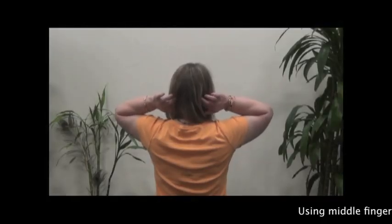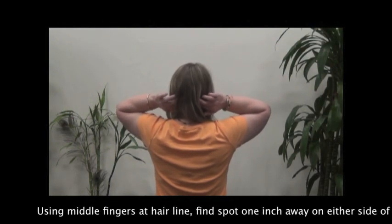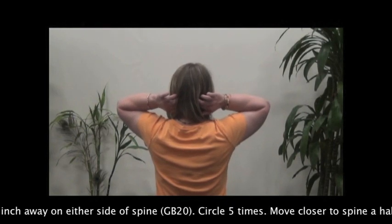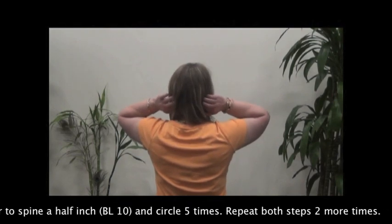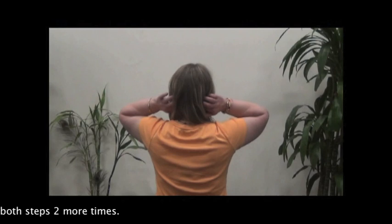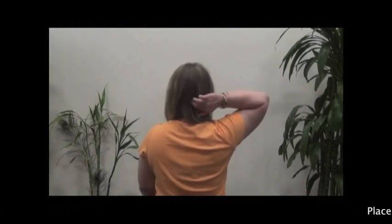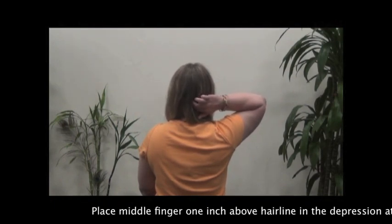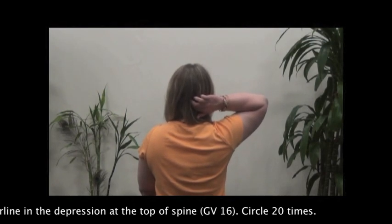Using middle fingers at the hairline, find a spot 1 inch away on either side of the spine and circle 5 times. Move closer to the spine half an inch and circle 5 times. Repeat both steps 2 more times. Place middle finger 1 inch above the hairline at the depression at the top of the spine and circle 20 times.